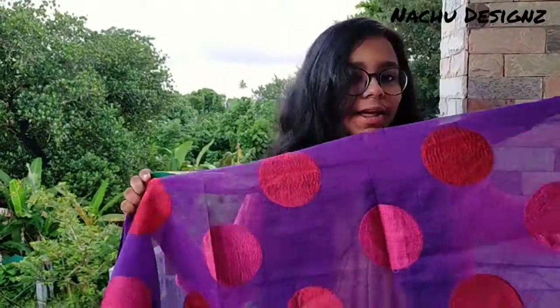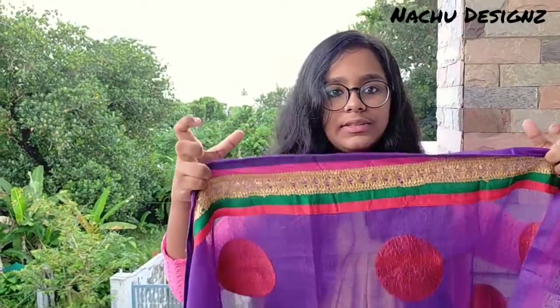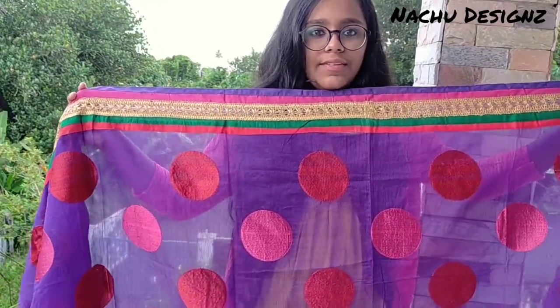This is a double layer. We are going to make the hardness and thickness. We are going to make this lace.